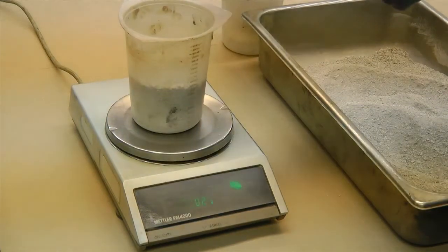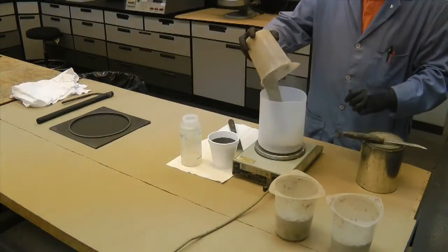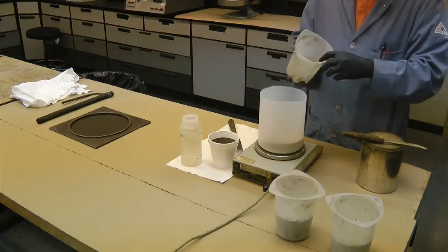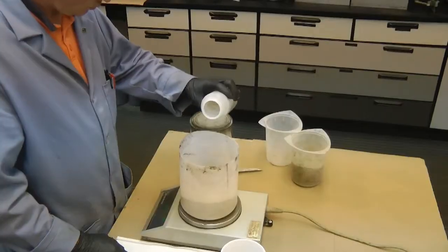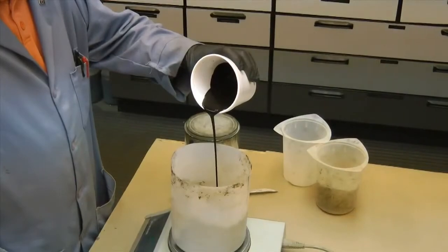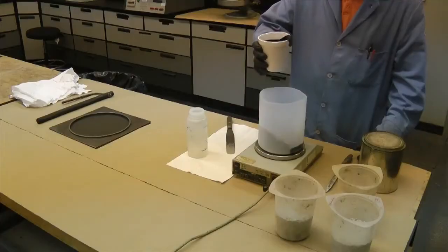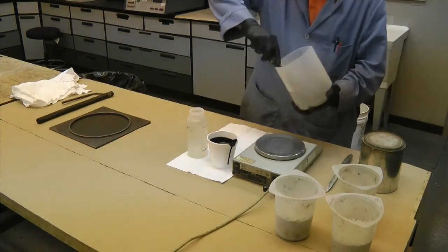Weigh 800 grams of aggregate based on dry aggregate weight into the mixing bowl. Using the spoon, dry mix the mineral filler into the aggregate until uniformly distributed. Then add water and mix until all the components are uniformly wet. Next, add the emulsion and mix until the components are adequately coated and homogenous. Do not mix longer than 3 minutes before casting.